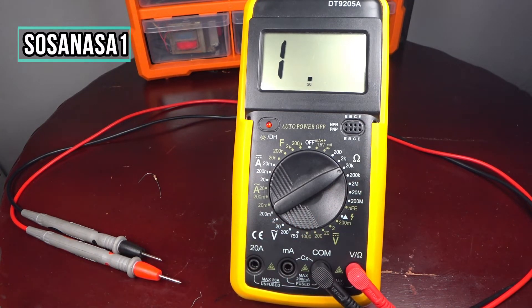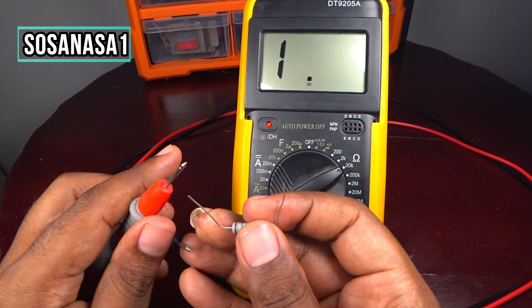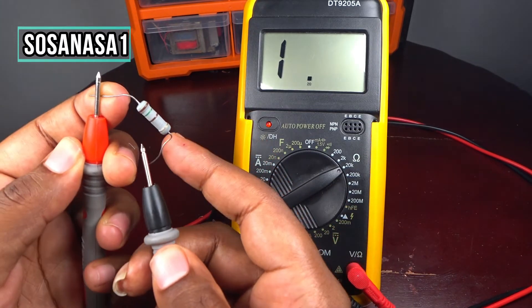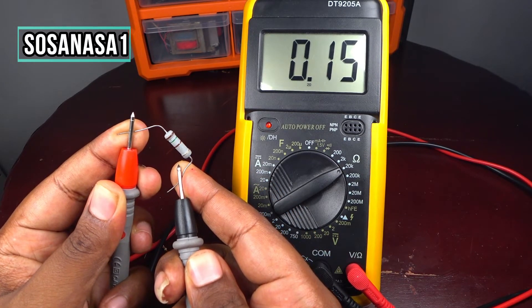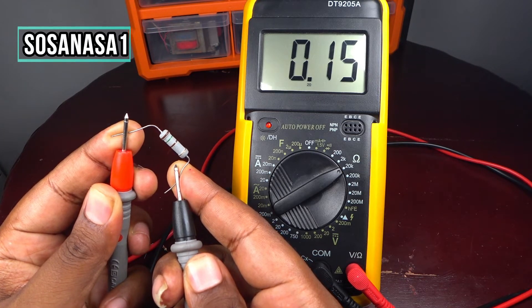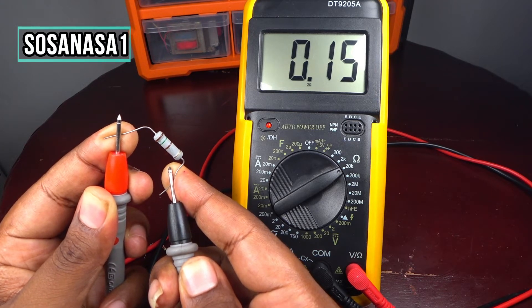Let's start — take this and touch here and touch here. Now watch on the multimeter screen. In this case I have 0.15 kilo ohms. If you want to see a better result or more numbers on the multimeter screen, you only need to disconnect this and move the selector to a lower position.